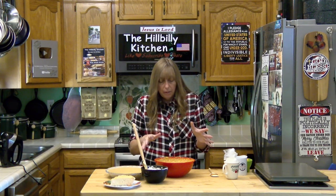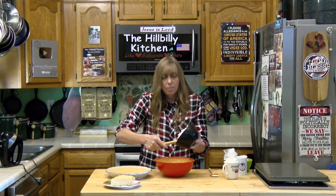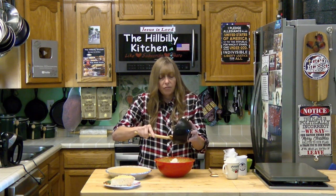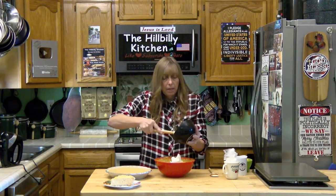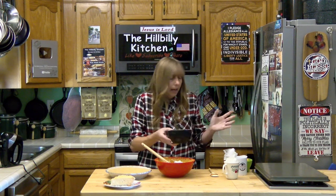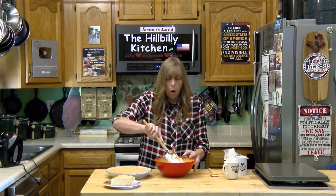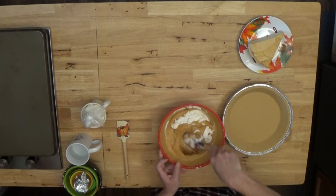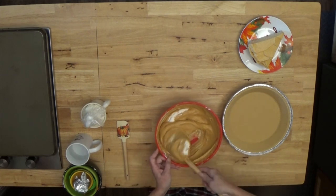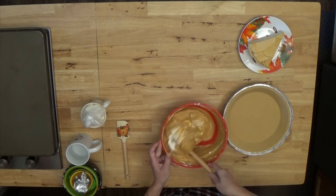Once you've got all those ingredients mixed up well, just fold in your whipped topping or whipped cream. You don't want to hit that with a mixer again because it will take all of the air out of it. This is a very fluffy pie — the consistency is far different from a baked pumpkin pie, but the taste is very similar because you're using the same spices and basically the same amount of sugar. I put half a cup of brown sugar in here and about a quarter cup of powdered sugar in my whipped topping, so that equals three quarters of a cup of sugar in the whole pie — the same as I use in my baked pumpkin pies.